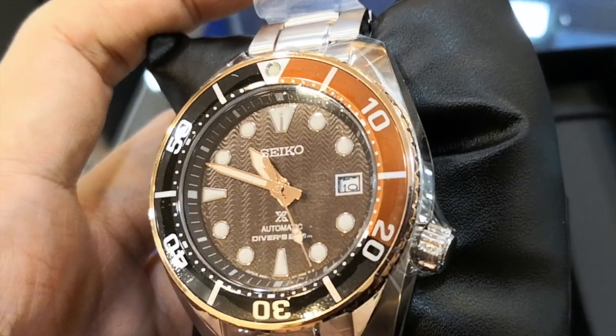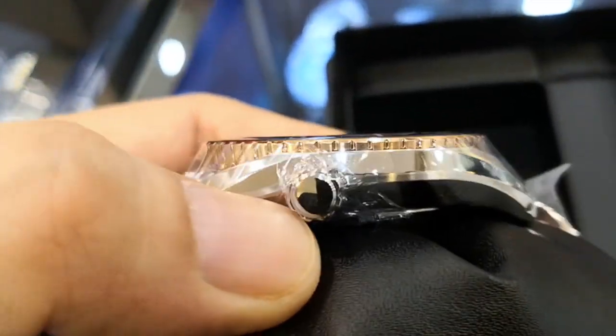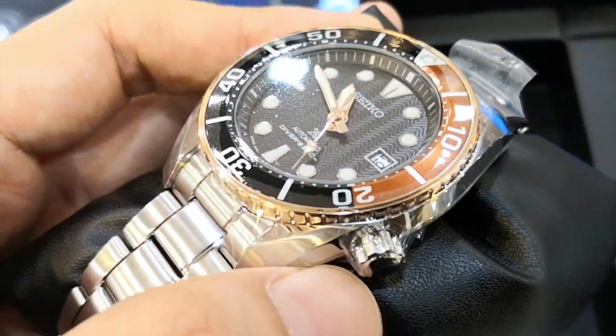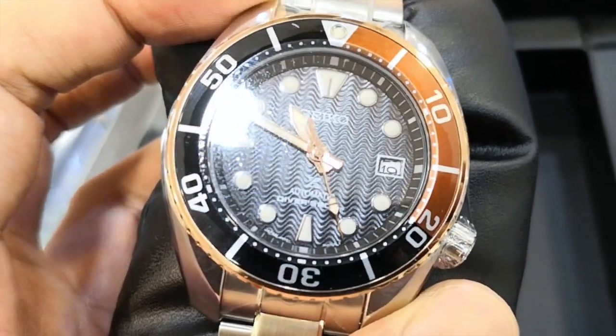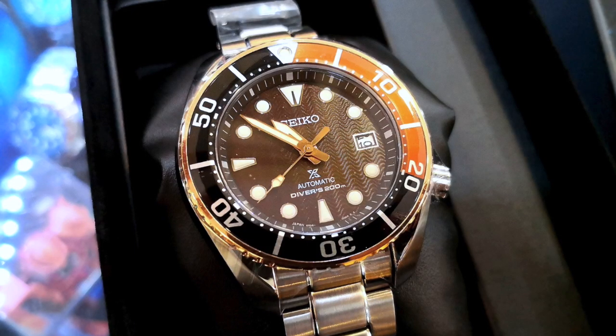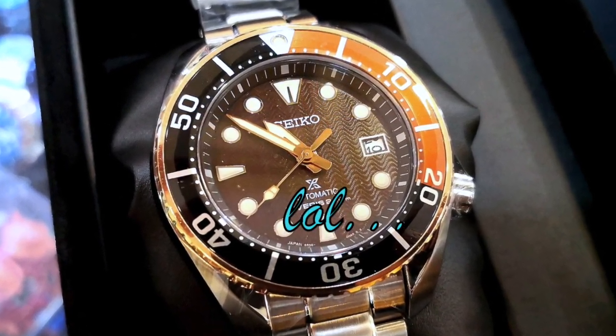The first thing you will notice about this watch is its colour scheme. It is supposed to resemble the carapace of the turtle, where some believe that it symbolises health and prosperity. If you are into feng shui, this might be for you. However, most people will look at the dial and bezel and just call it the root beer.